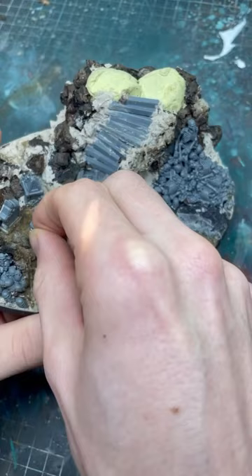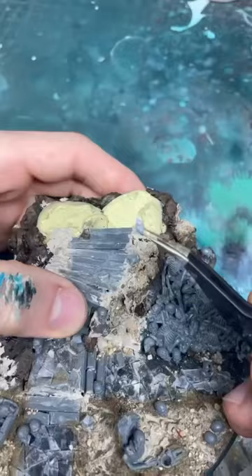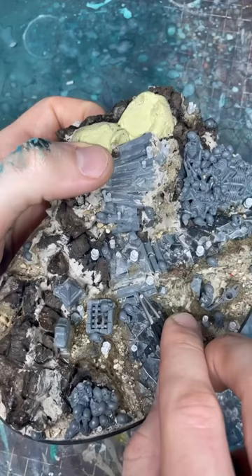Followed up with some Citadel Sculpt. Then I'm going to use PVA and gravel to create a little texture. And then I'll use the candles from Green Stuff World to scatter around the base as well.